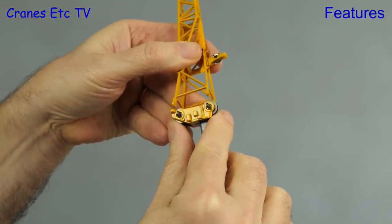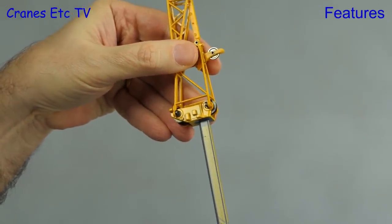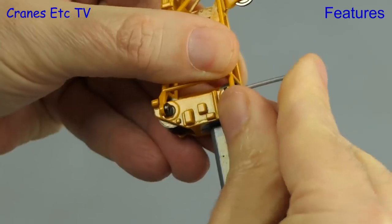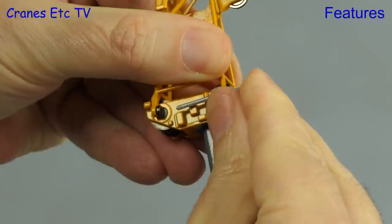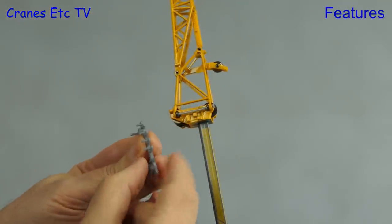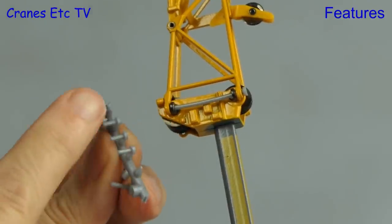The fly jib slides over attachment points, which are extensions of the axles that hold the boom pulleys, and again you make the connection with plastic pins. The ones used here are long and thin, so they're a bit flexible and bend when you put them in. There is possibly another alternative — short pins, which are also supplied with the model.